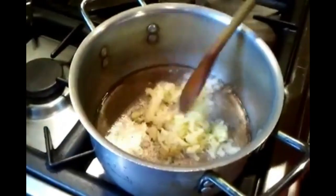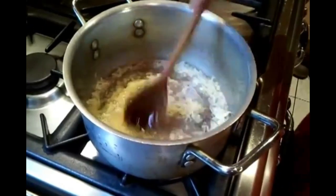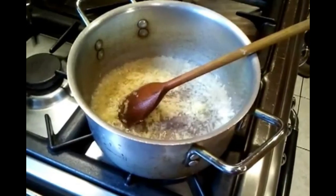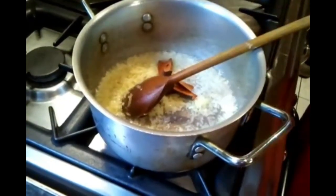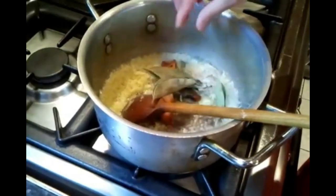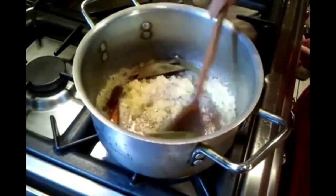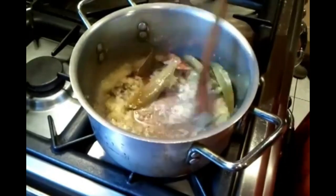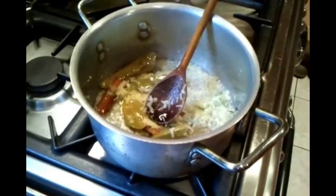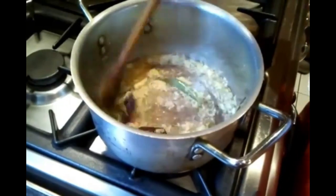There we go, she's putting the garlic and ginger into it. There's the cinnamon going in there, and the bay leaf and the cardamom in as well.